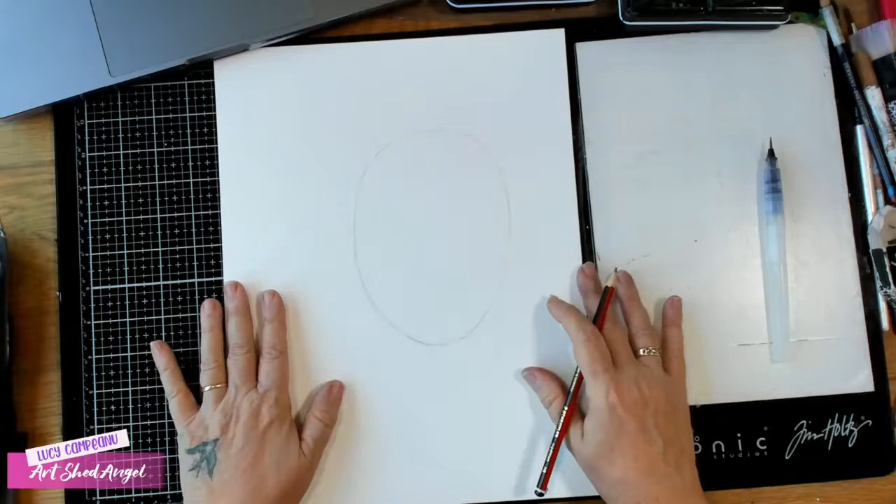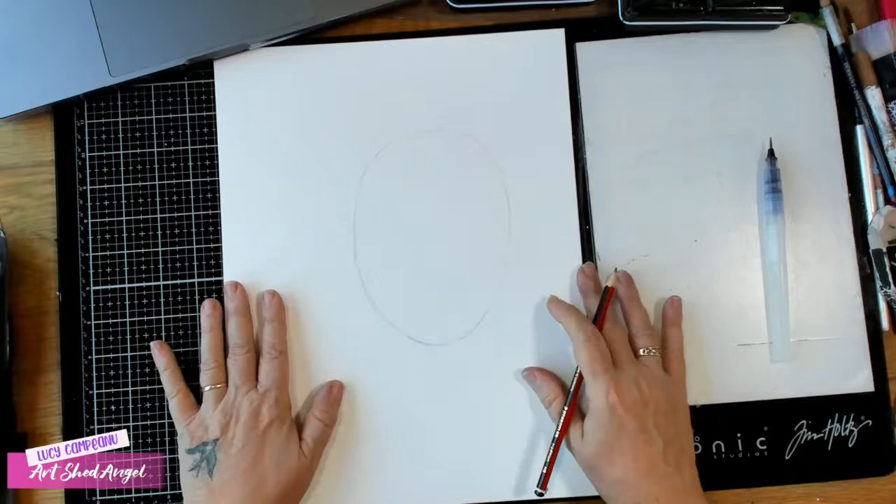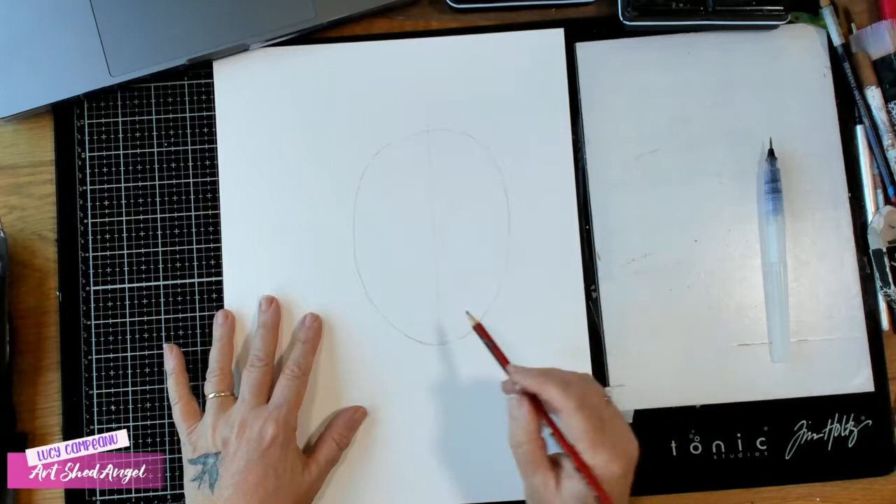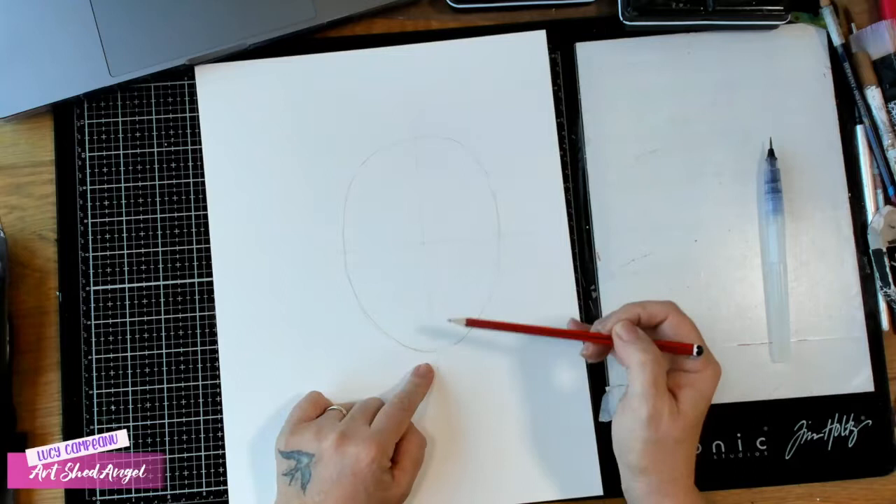If you need to make a template, do so. Then I'm going to draw a line down the center — just a light line. I'm also going to draw a line across the center this way. If you need to get a ruler and measure that, please do, because it's really important. This line is incredibly important because it's where your facial features will go.